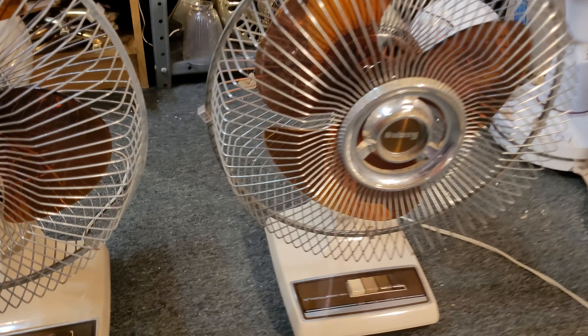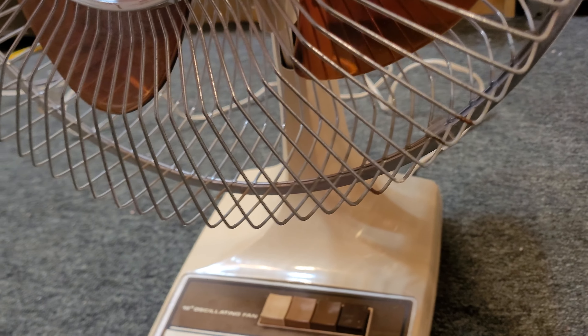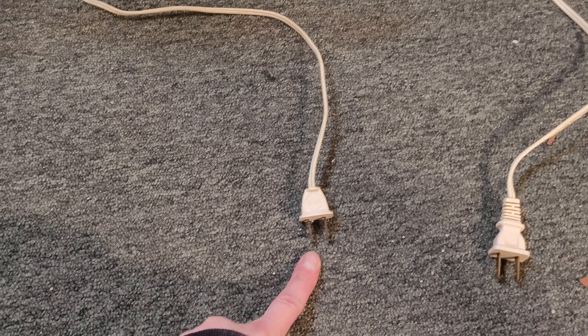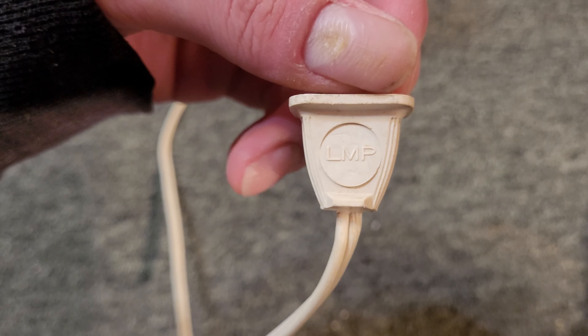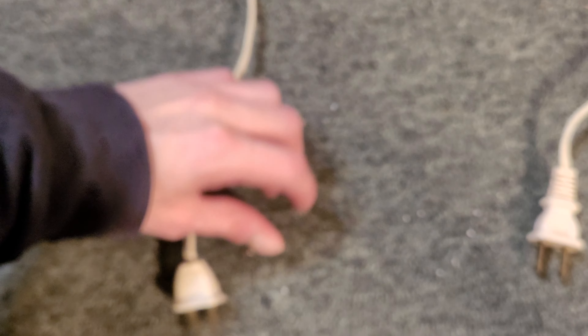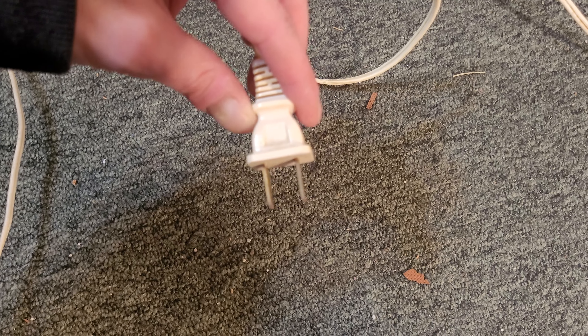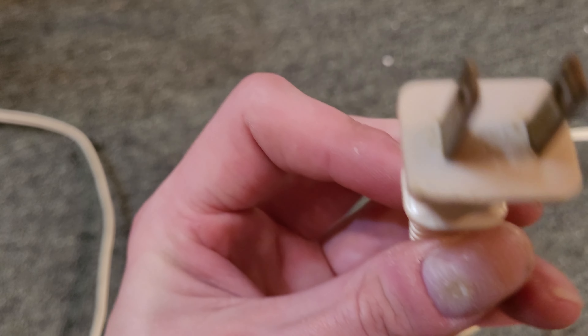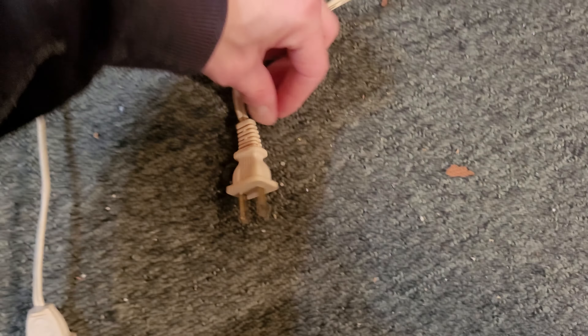The interesting thing — this one's base is a little bit lighter too, I didn't even notice that. This one must have spent some time in the sun. Looking at the plugs: this one's plug looks fairly older — it has the LMP marking and that logo on the front. This one is the much more generic later-style plug, though it does also say LMP. But it doesn't have that logo on this side. That's just something I found interesting.